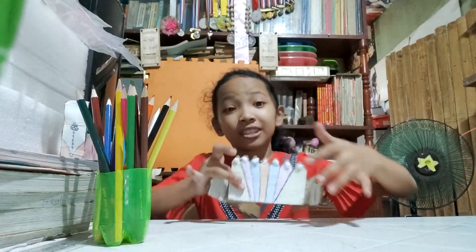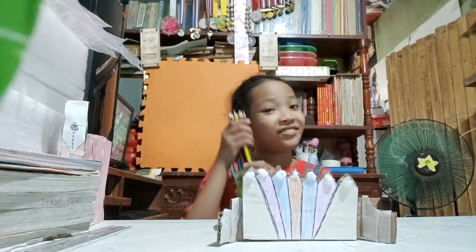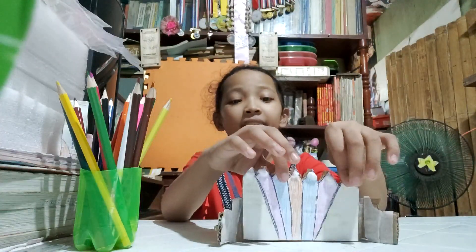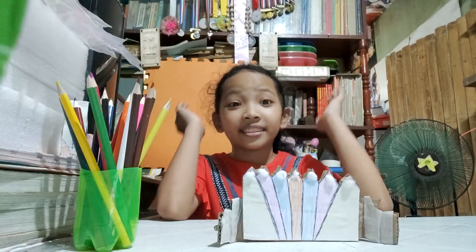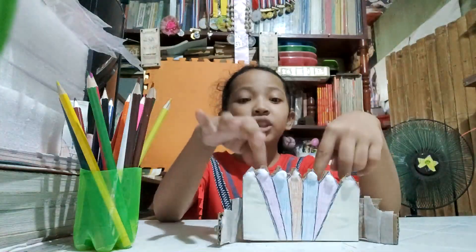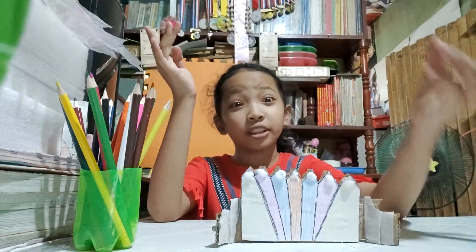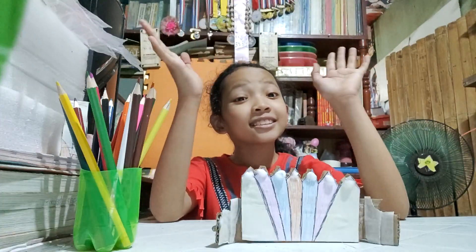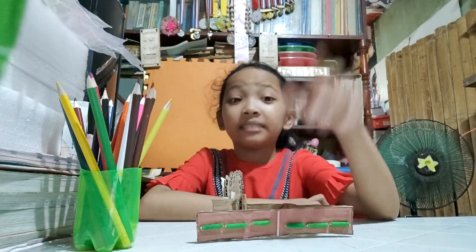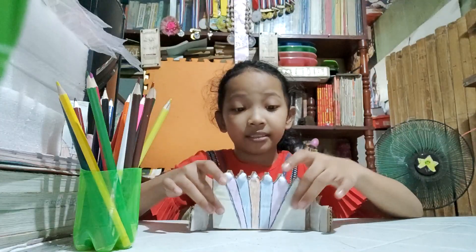First, draw the crown shape. Then you need to colour it with colour pencils, not crayon, and design it everywhere — anything you like, like sparkles. Then you need to glue the crown. You need to cut it and put it on the cardboard and trace the crown. Then paint it and put some designs.